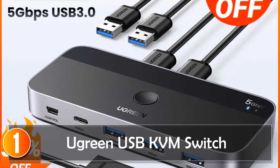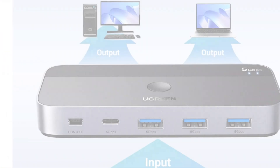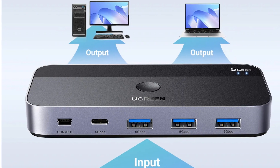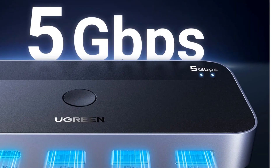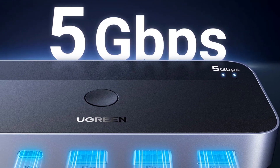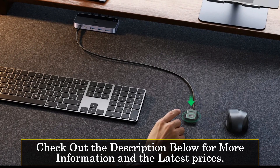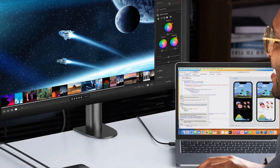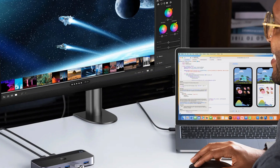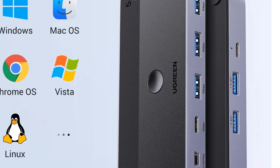At number 1, the Ugreen USB KVM switch. The Ugreen USB KVM switch is a versatile and practical tool for those seeking to streamline their workspace. This 4-in-2-out USB switcher allows two computers to share four USB devices, making it an ideal solution for users who toggle between work and personal computers. One standout feature is the inclusion of a USB-C port alongside three USB-A ports, offering flexibility in connecting various USB devices. This is especially useful for users with both legacy USB-A and newer USB-C peripherals, eliminating the need for adapters or hubs.